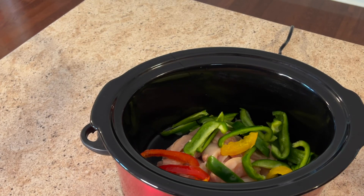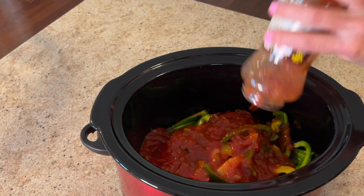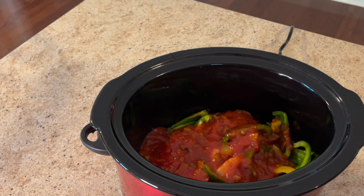We're going to add a jar of Pace picante sauce — this is a 16 ounce jar. This is low carb: the whole jar is like 28 carbs and half of those are fiber, so this is a really good low carb recipe.